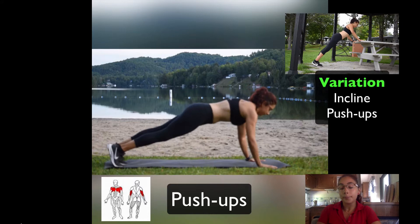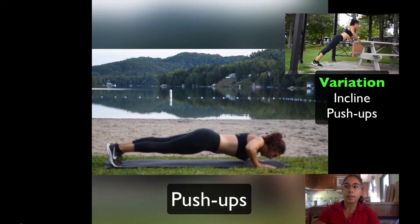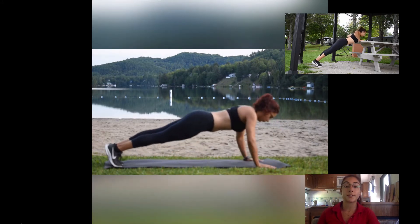The first one, the push-up. It's a great exercise to start with, and it also helps you prepare for when you progress to the bench press exercise.